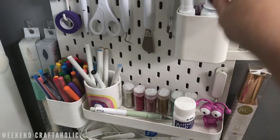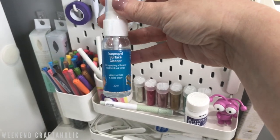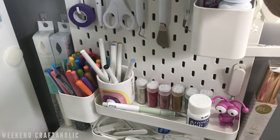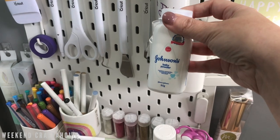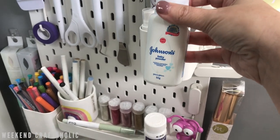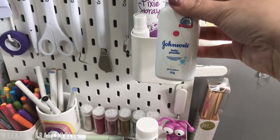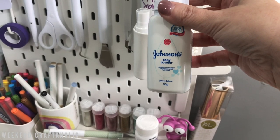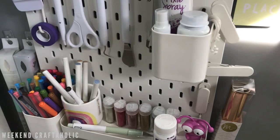The other things on my pegboard: this is just some alcohol spray, only $2 from Bunnings, which is for cleaning surfaces before applying vinyl. And then some talcum powder - if you're a Cricut user or using any electronic die cutting machine, this is really good for sprinkling over if you've got any weeding to do with intricate cuts.